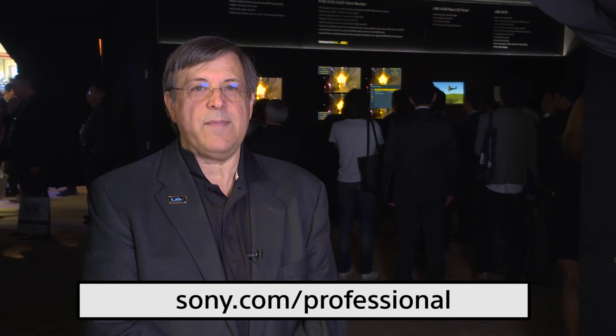Outside of that, we're showing the whole lineup — we've got everything you could possibly need in a monitor. We'd like you to stop by the booth, or if you can't, please visit us at sony.com/professional. I hope you have a good NAB.